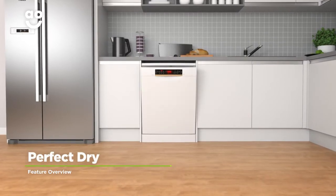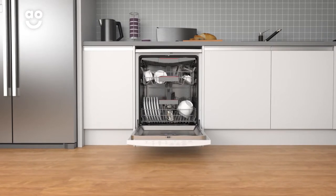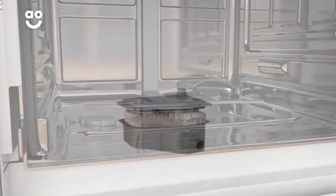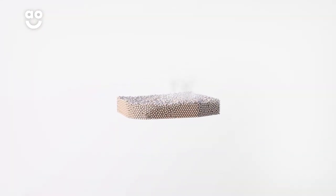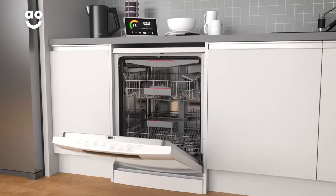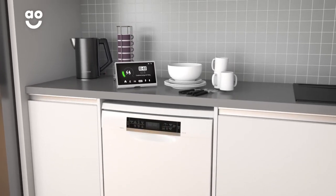Bosch's intelligent Perfect Dry technology is a fast, energy saving way to dry your dishes. In the bottom of the dishwasher there are moisture absorbing minerals called zeolites. When they come into contact with water, they absorb the moisture and release enough heat to dry your dishes. Because this model doesn't need to heat up air to dry your pots, it cuts down on time and energy, making it kinder to Mother Nature.